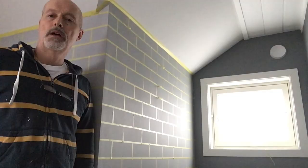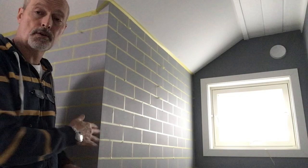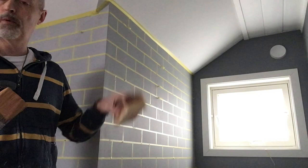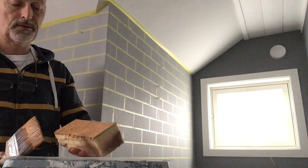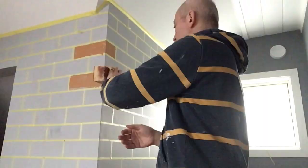Now that the wall has been taped and we have this great brick pattern as a guideline, we can start applying the bricks themselves. We have the sponge cut to the size that fits nicely inside the masking tape. I'm applying the paint — I've got the brick colour and I've also added some white and some black, which I'll explain later. Press it nice and firmly onto the wall, then take it around the other side as well. You can see the first brick. Don't worry about getting paint onto the tape — that will come off when you remove it.